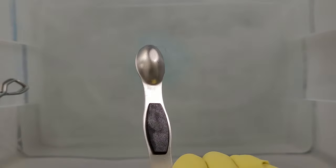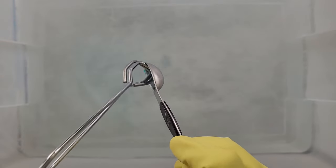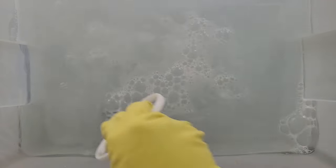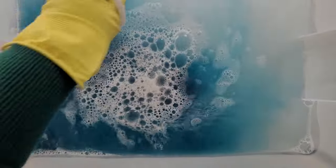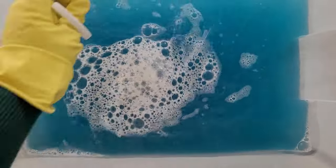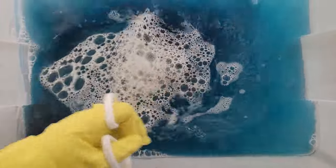Now I'm going to add my teaspoon of dishwashing liquid. If you're dyeing a different color you might want a clear dishwashing liquid, but my color is teal so it won't matter that mine is blue. I'm going to mix that all up and open the dye — my daughter is sitting right here assisting me. She said it's like a science project! The most important thing when you're dyeing is to keep stirring everything for quite a bit of time.